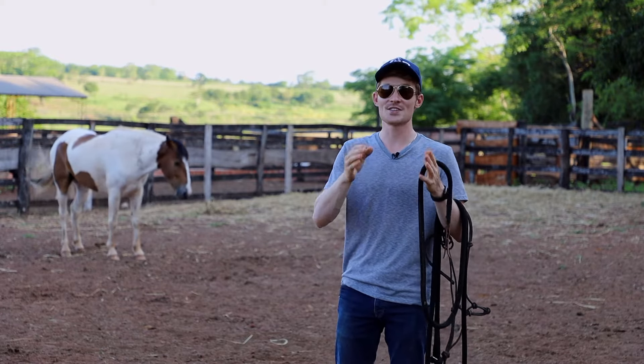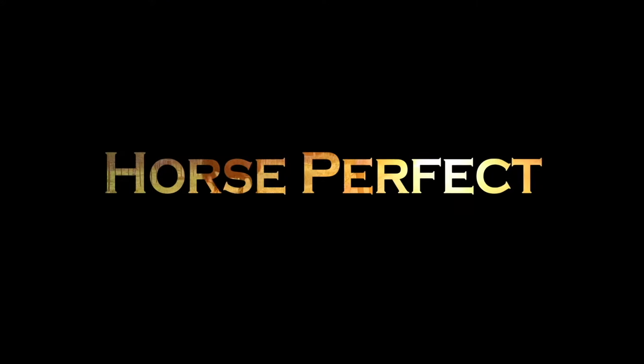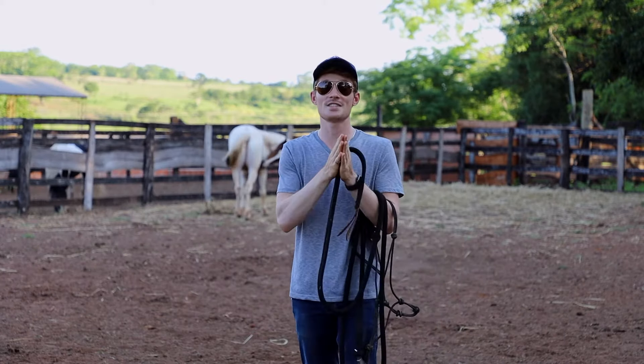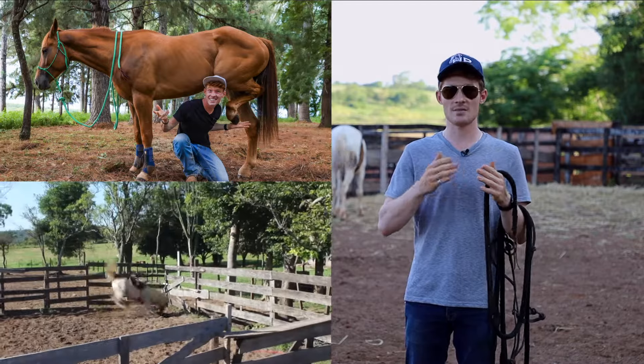Welcome back to another video. Today I'm going to be showing you what to do with a wild horse. A lot of people ask me what's the very first thing you do with a wild horse that has never been touched before. If you haven't seen my video about how to stay safe around horses, go check that out first, because you need to know those things in order to stay safe around a wild horse.